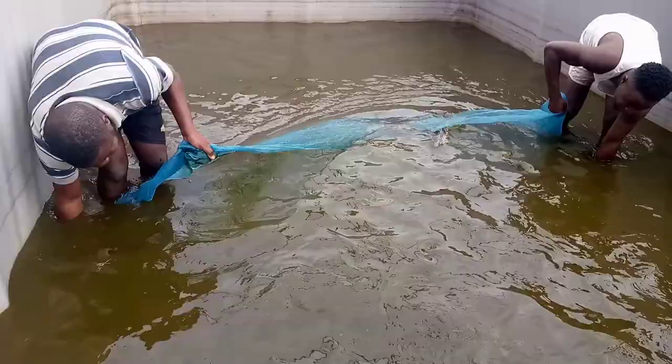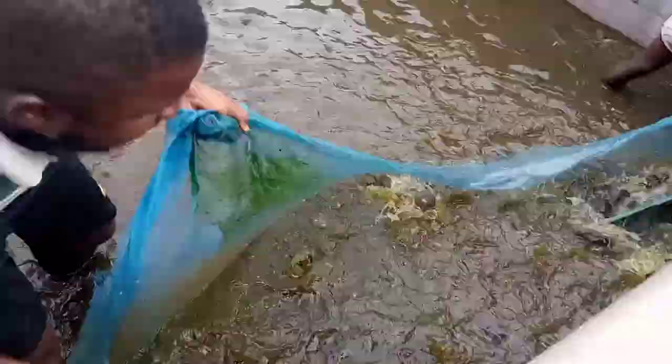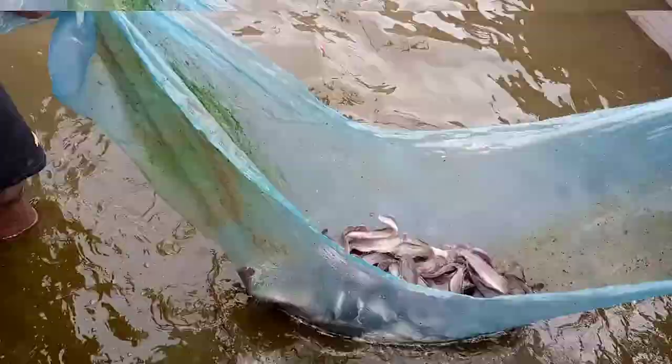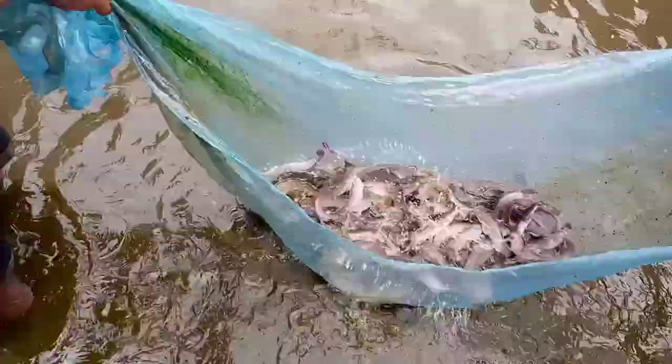As you can see, for you to sort your fish, you have to first harvest it, maybe after one month. As you are doing now, you are harvesting the fish. When you harvest it, you just separate them according to their sizes, so that there won't be an issue of cannibalism.